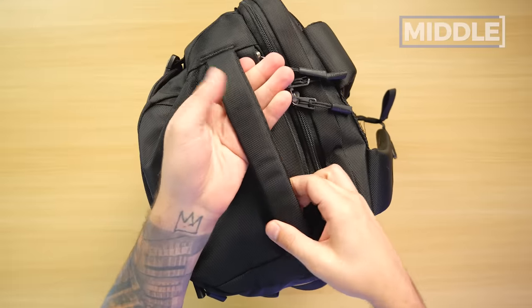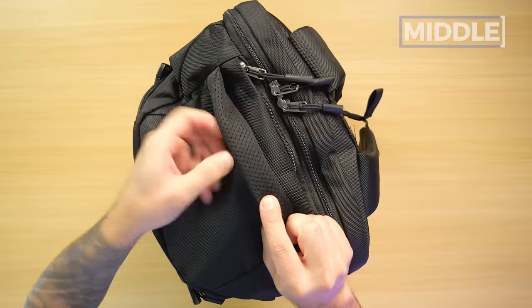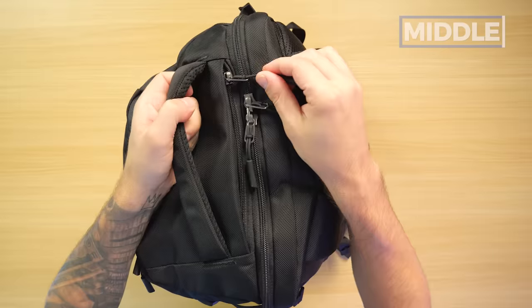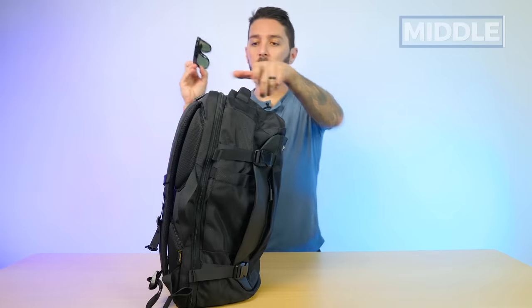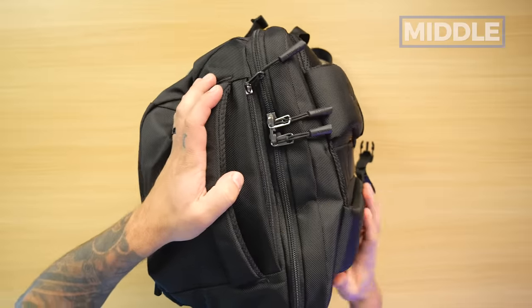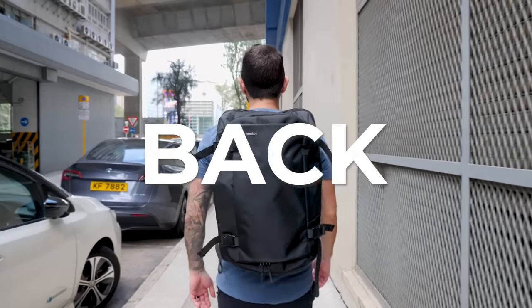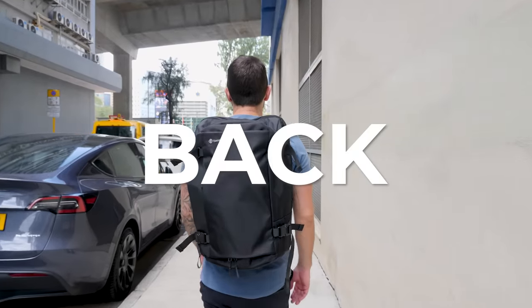Two more things for this section. Top handle: I like it — beefy, enough room to grab, nice materials, feels good and squishy. It's just a good top handle. And then we've got a quick-access pocket at the top of the bag, which for me is an ideal location for essentials. Zip it closed — YKK, super smooth.